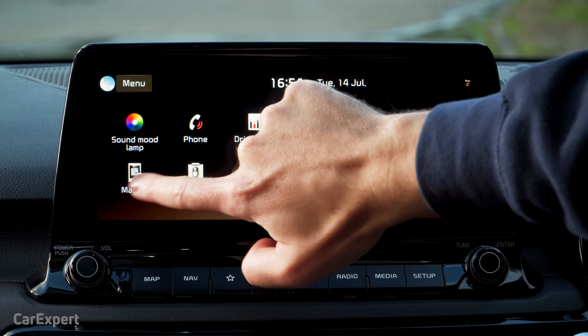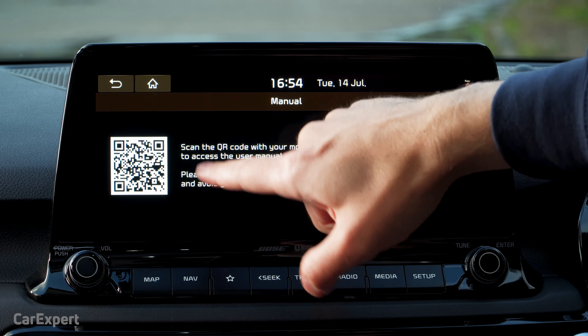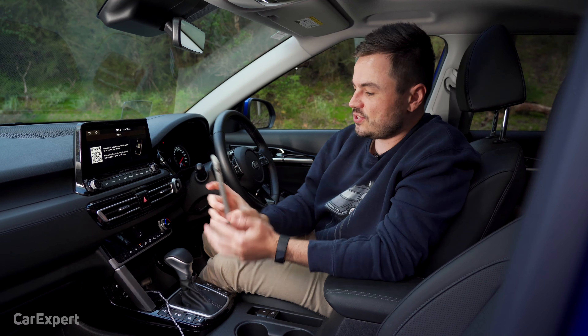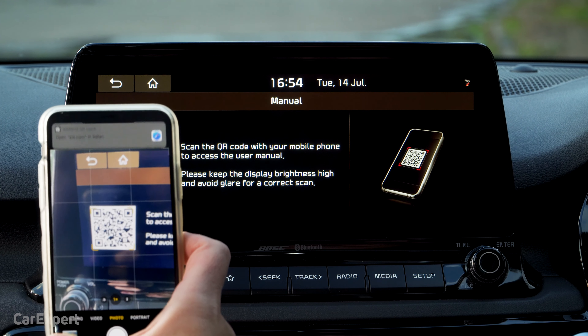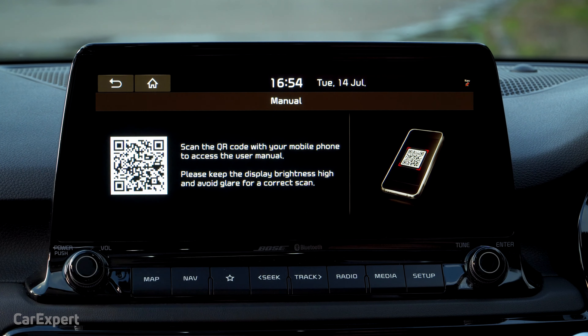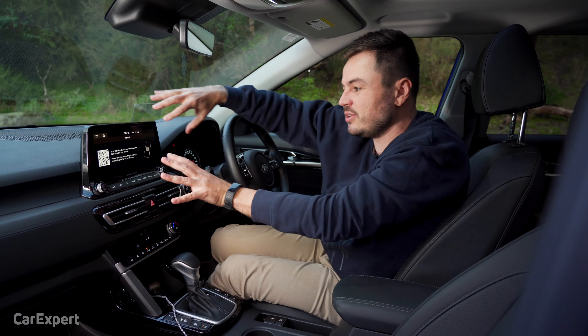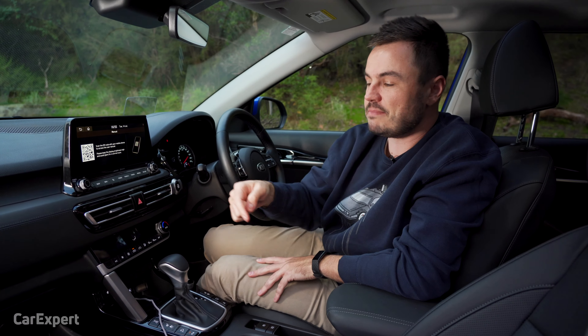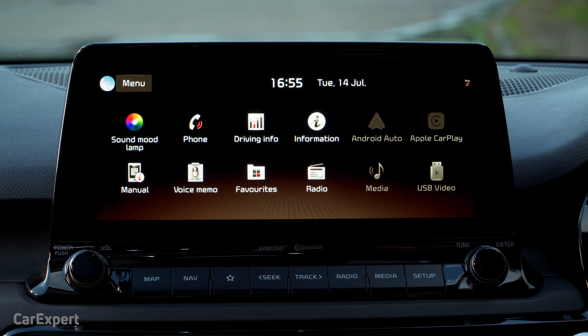You have a button here for the manual. All you do is take a photo of that with your phone, and it allows you to get access to that manual online — you can see it opens up kia.com. It's a smart way of doing it. They used to integrate all of this into the screen, but this is a quick and easy way to do it, and they can also update manuals on their own server as functions get updated.